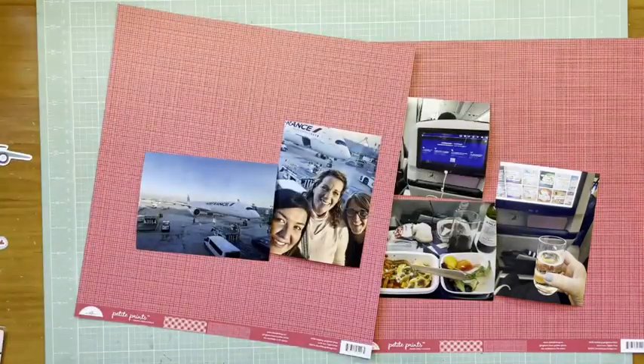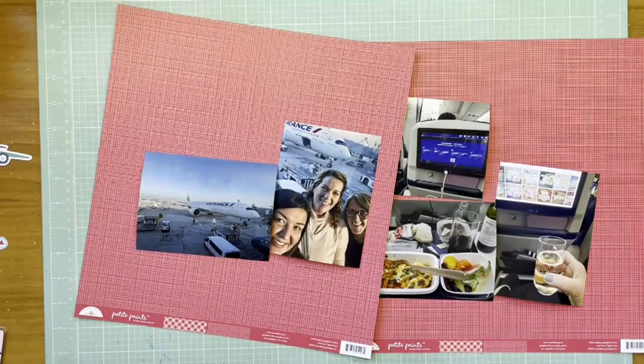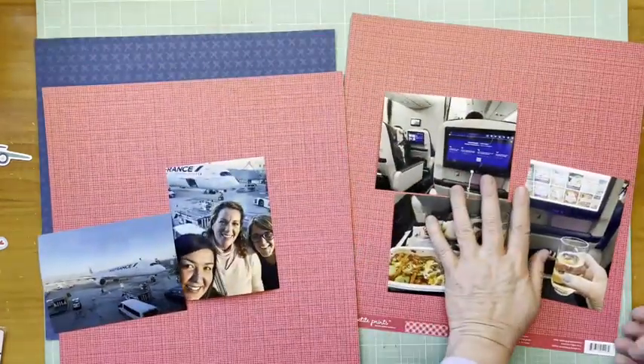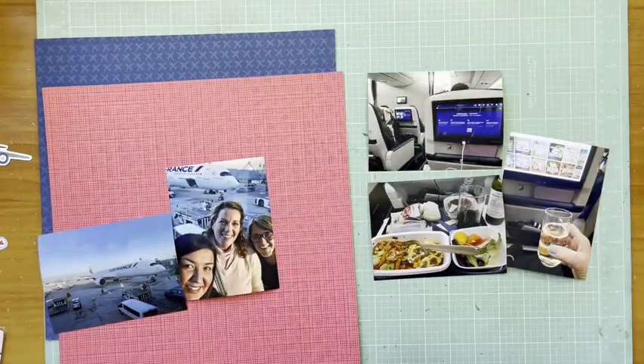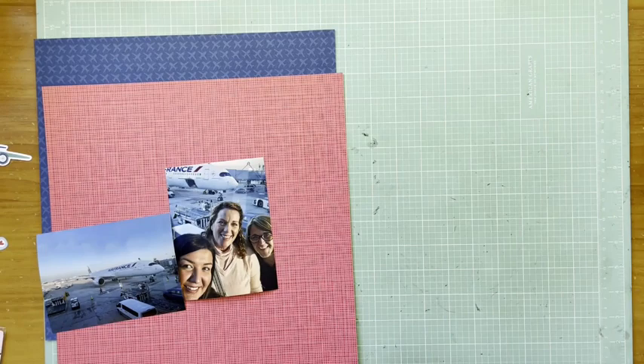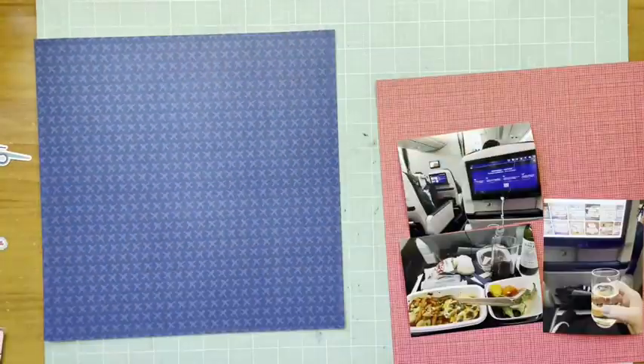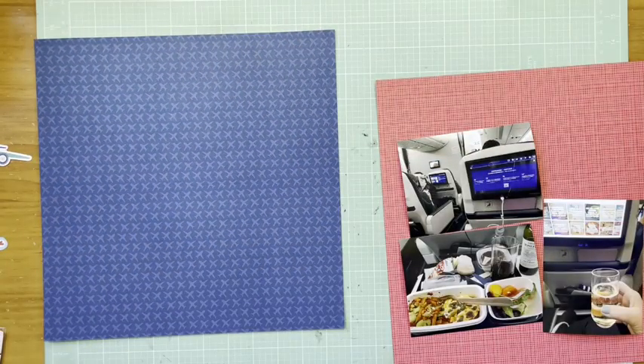Hey everybody, it's Kelly and I'm back with another two-page layout. Today we're going to scrap airplane photos. I'm going to start with the airplane paper from Bella Boulevard Time to Travel — it's the freeway paper. On top of that, on the right side, I'm going to use this red paper from Doodlebug Petite Prints, also the freeway paper.